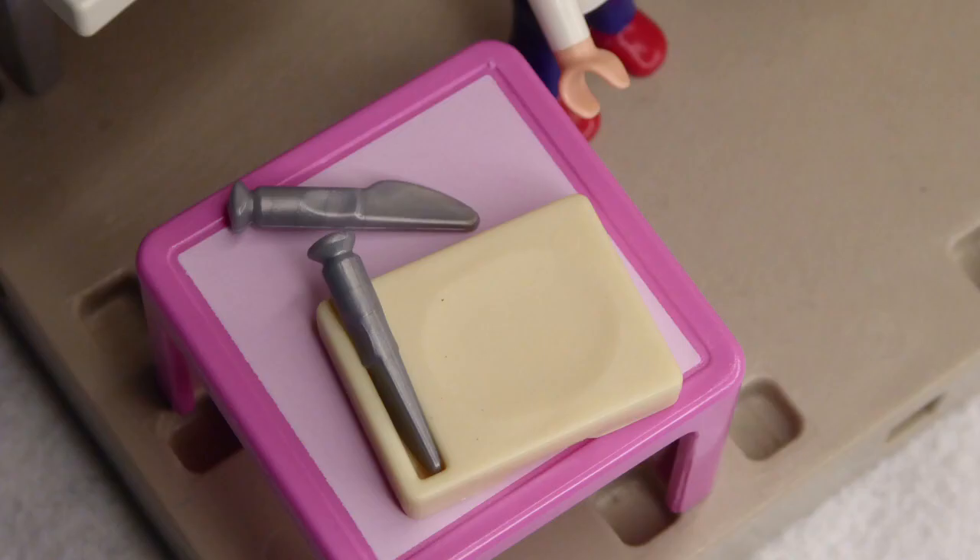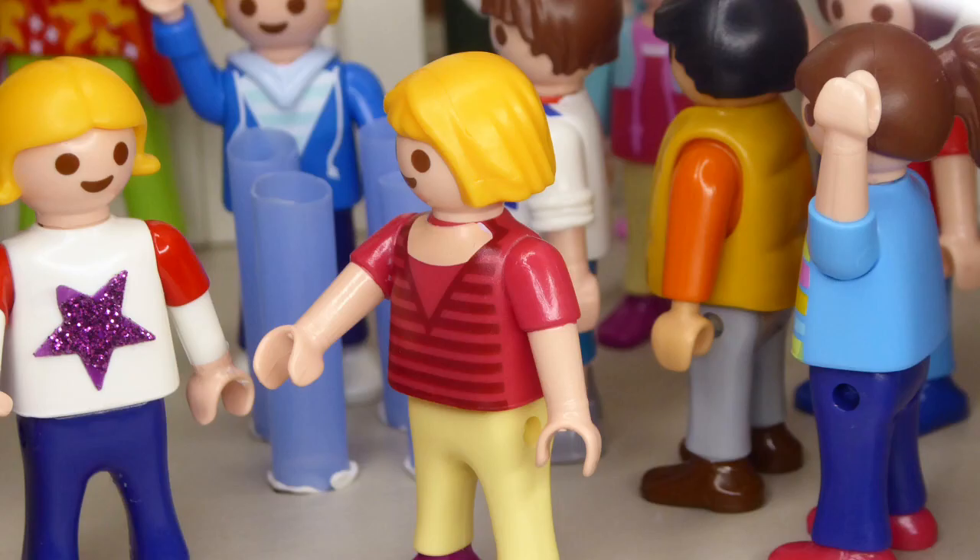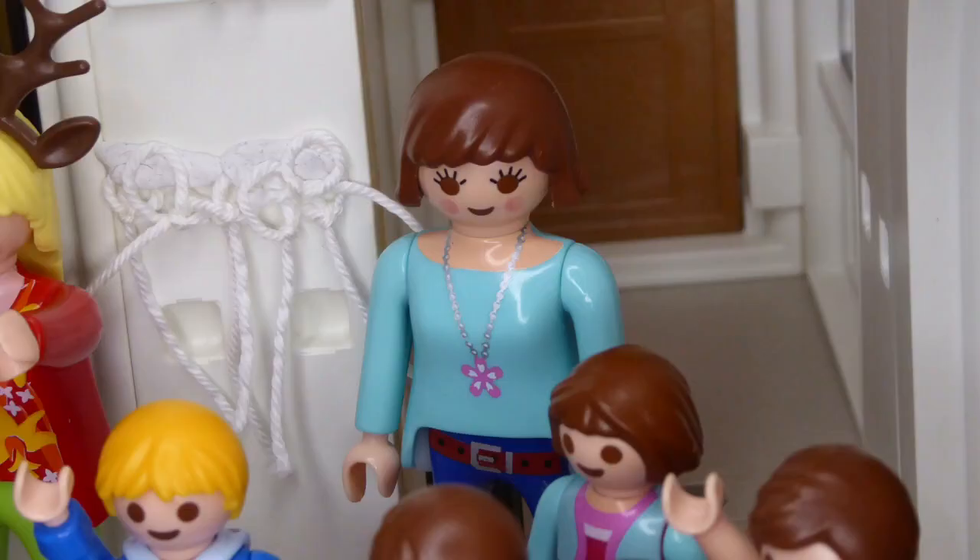Da drüben gibt es noch eine Schnitzecke. Am Schluss könnt ihr eure Kerze da noch verzieren. Das klingt cool! Gut, Kinder. Dann könnt ihr euch jetzt einen Docht nehmen und loslegen. Ich wünsche euch viel Spaß.